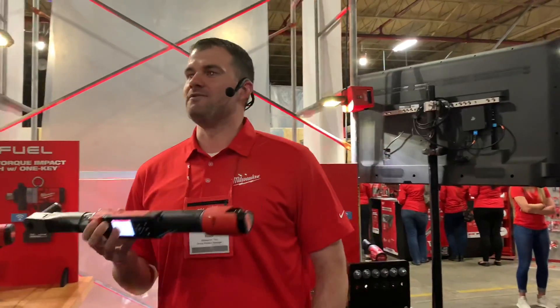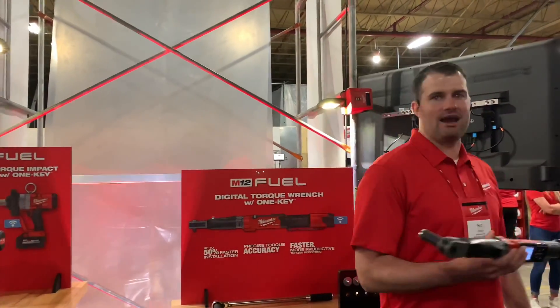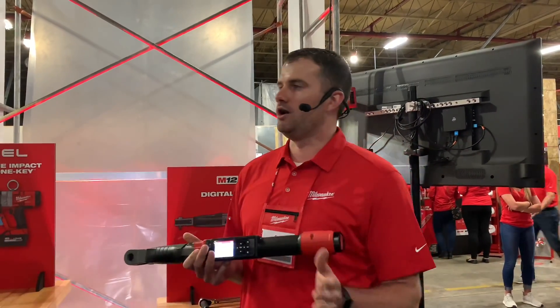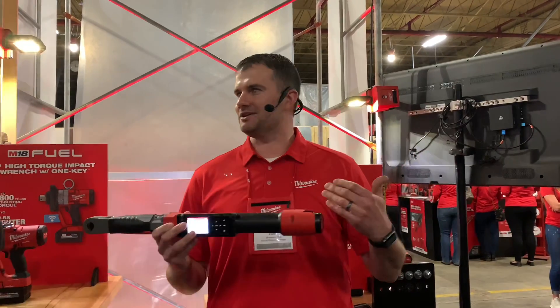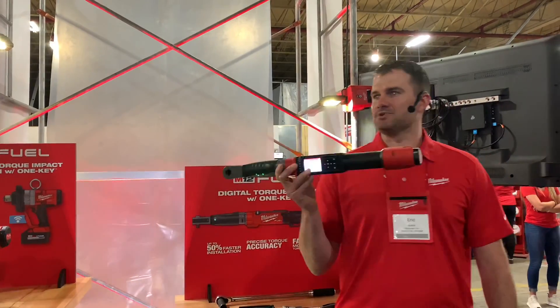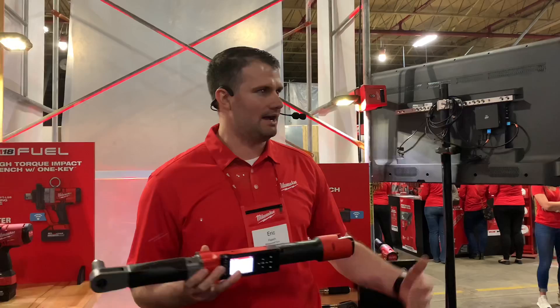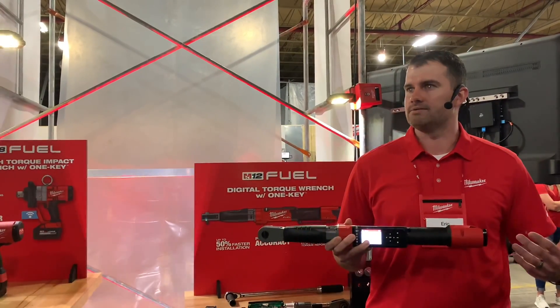This is being released in November. We have two versions: a 3/8-inch and a half-inch drive. The 3/8-inch will go from 10 to 100 foot-pounds; the half-inch will go from 10 to 150 foot-pounds. That productivity savings is great, but if you're not accurate, who cares? We're delivering up to 2% accuracy with this torque wrench, meeting or exceeding a lot of click-style wrenches and equaling a lot of the digital torque wrenches out there today.